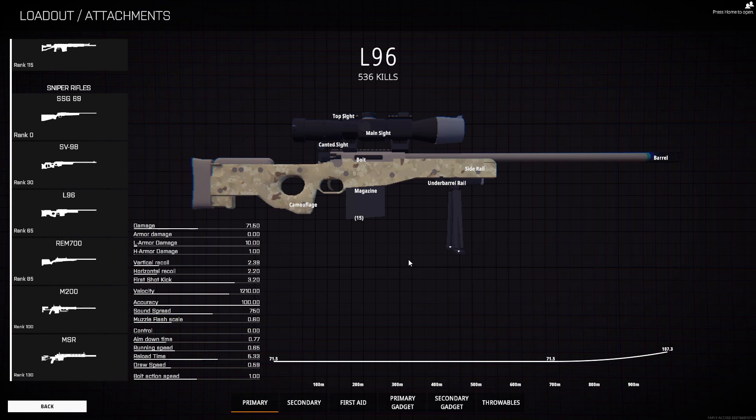The zeroing mechanic in BattleBit is great. It makes sniping super easy — kind of takes the guesswork out of it. You just find the range, adjust your scope, and point at some heads.